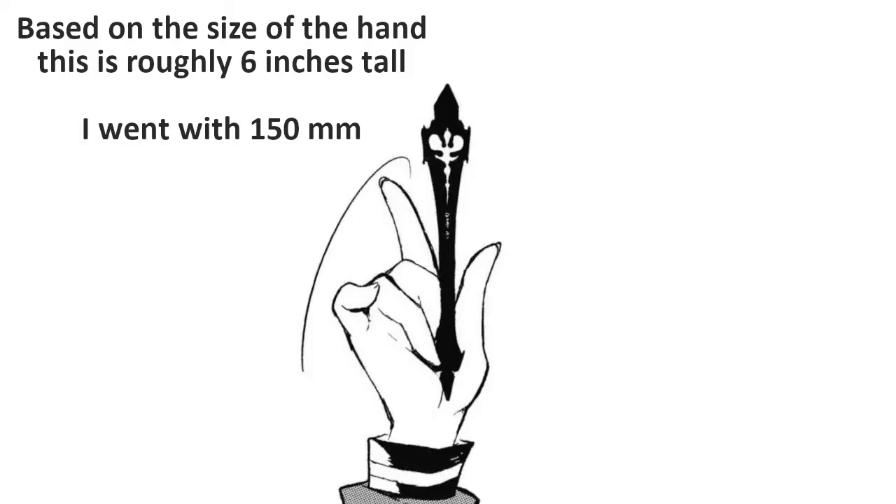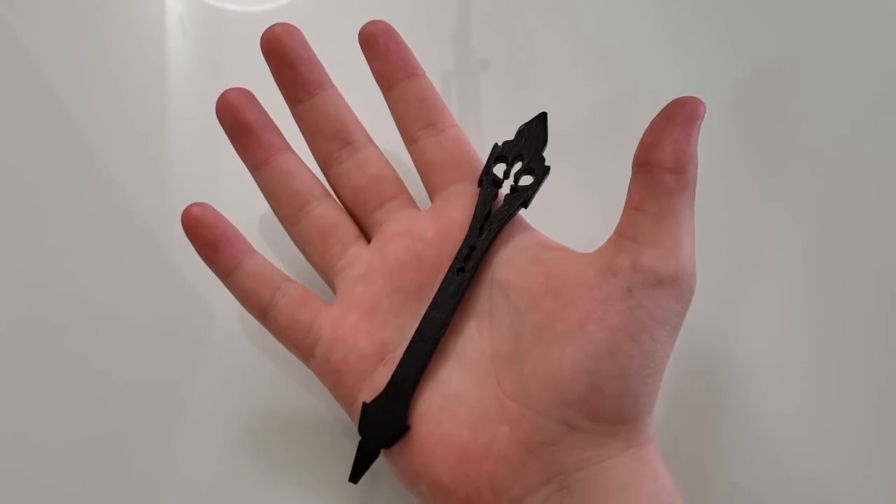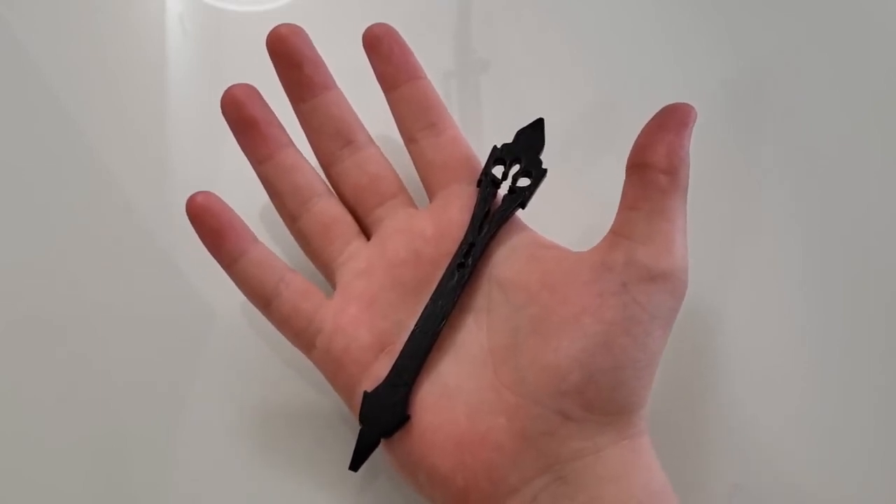I scaled the model down to an appropriate size, which was around 6 inches based on this image. Normally I scale props using my hands as a reference, but since my hands are significantly larger than the characters would be, I used my girlfriend's instead.